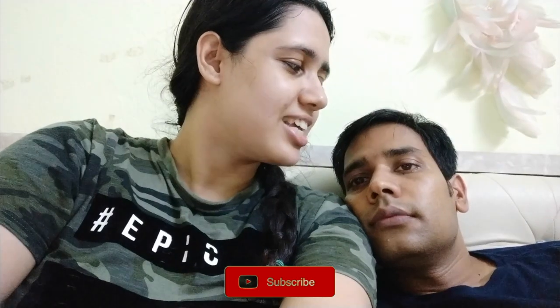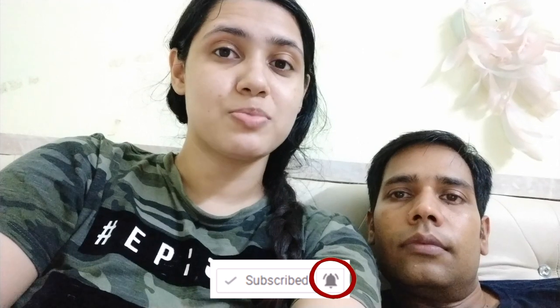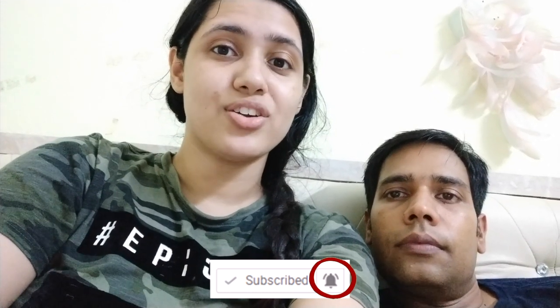I'll end this vlog here. Happy birthday once again! Please like this video and subscribe for more such vlogs. Once you subscribe, do click on the bell button so that you're notified of all our future videos. Also follow me on Instagram, and I'll see you soon. Bye!